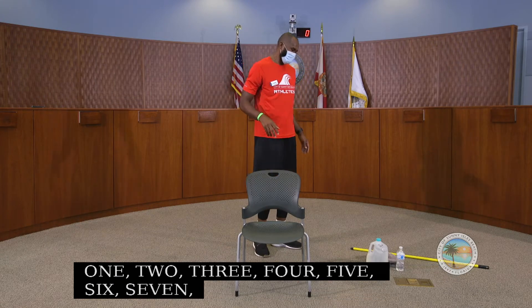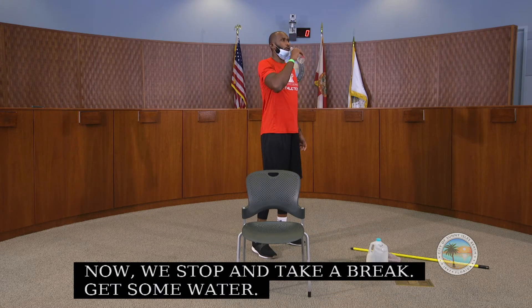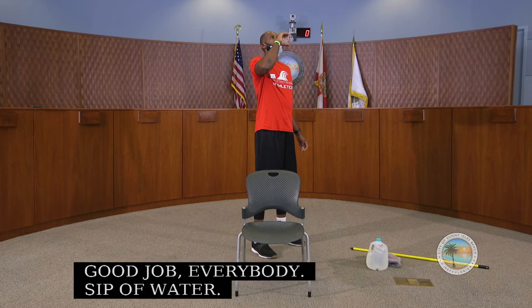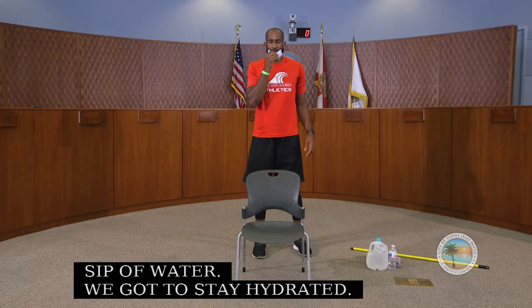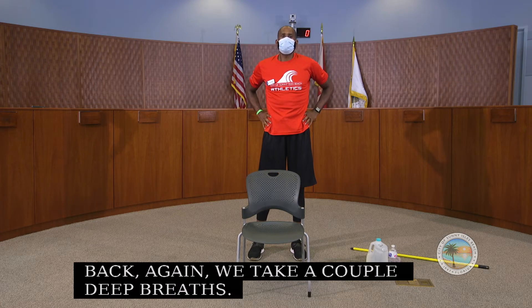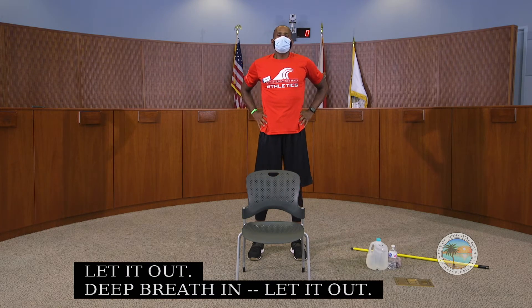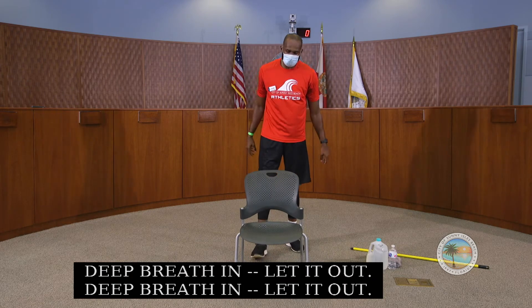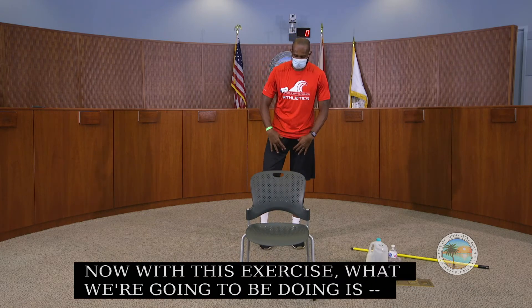Good job everybody, now we stop and take a break. Get some water — stay hydrated. We take a couple of deep breaths, let it out. Now with this next exercise we're going to be working on our adductor muscles, also known as our groin muscles, which are the muscles between our legs.